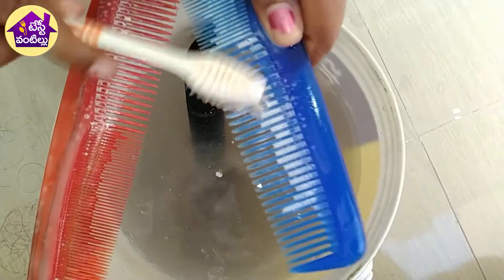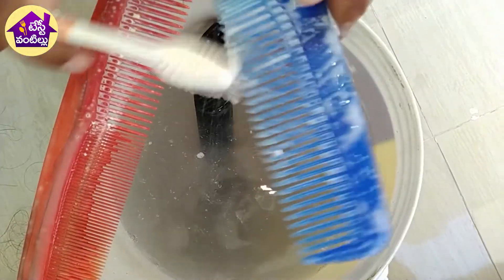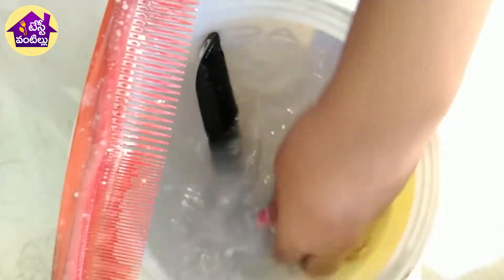We will do cleaning with a toothbrush. We will use toothpaste for cleaning. For example, we will use it for bottles like this.